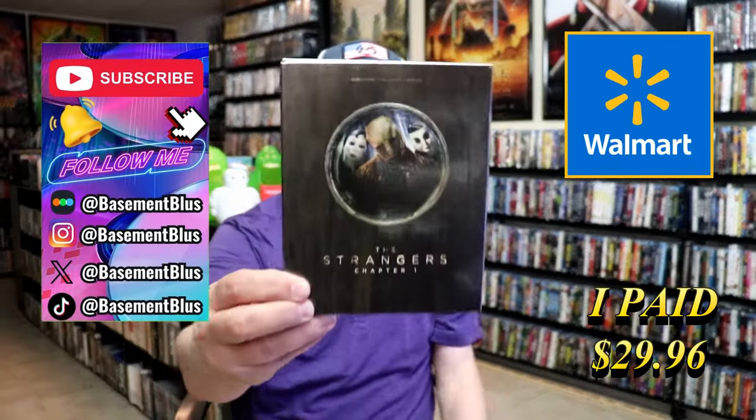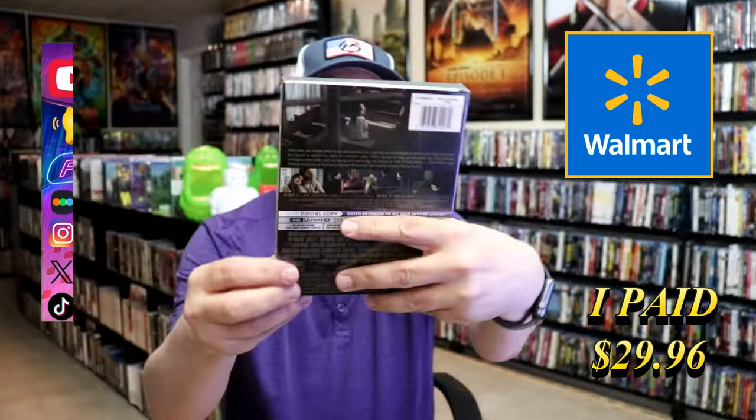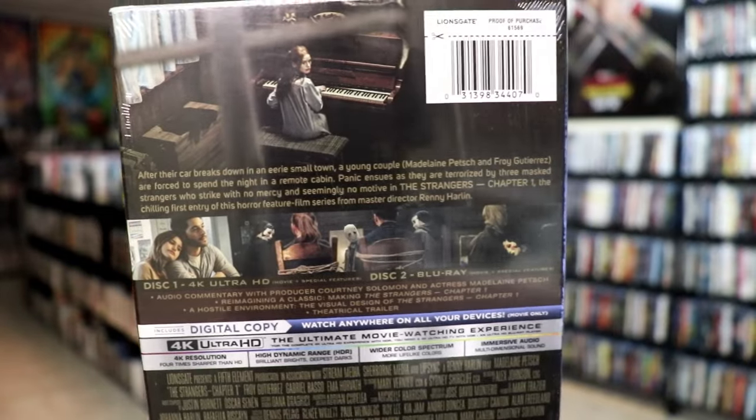So today I wanted to take time to do an unwrapping of the Strangers Chapter 1 4K Steelbook. This right here is a Walmart Exclusive. Here's the front and here's the back. If you'd like to read up on it, check out these features — you can go ahead and pause and do so.